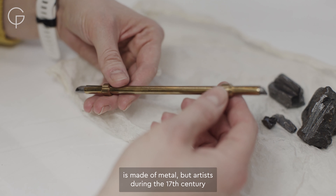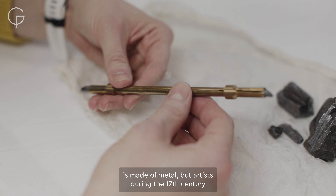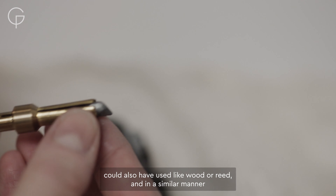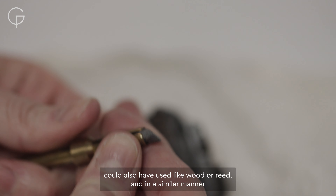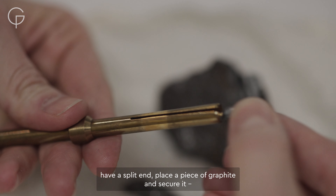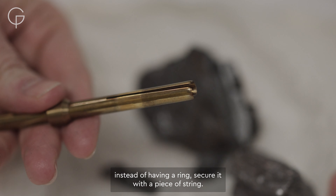This one is made of metal, but artists during the 17th century could also have used wood or reed, and in a similar manner have a split and place a piece of graphite — and instead of having a ring, secure it with a piece of string.